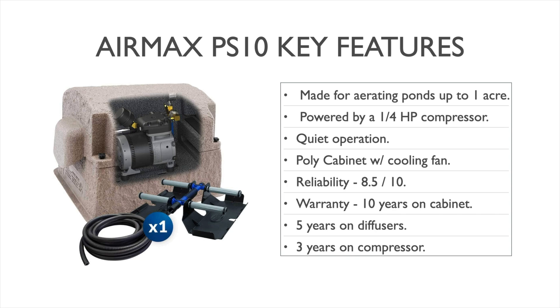Warranty on the system includes 10 years on the cabinet, five years on the diffusers, and three years on the compressor.